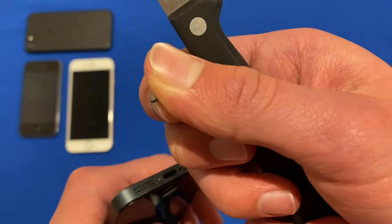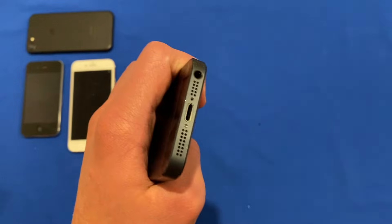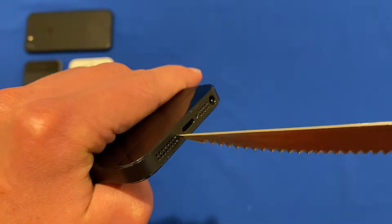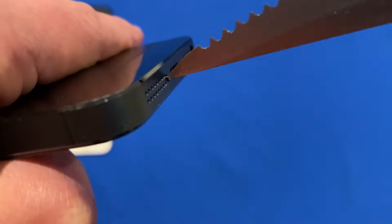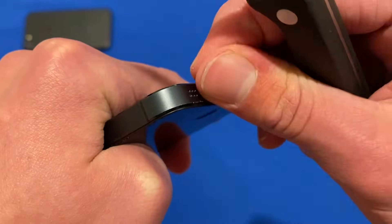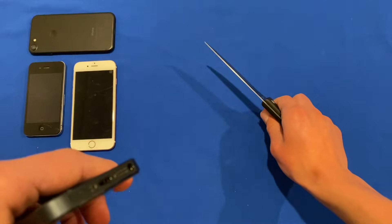There is the screw there. We'll put the screw down and repeat the same process for the other screw. Get this knife in and just start unscrewing it — you'll see that it's coming out like so. Then you can just pull the screw out and put it to the side.